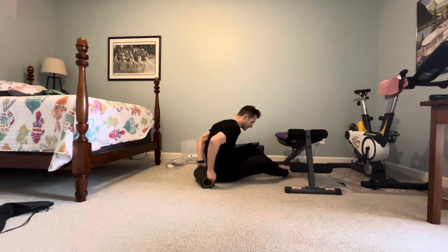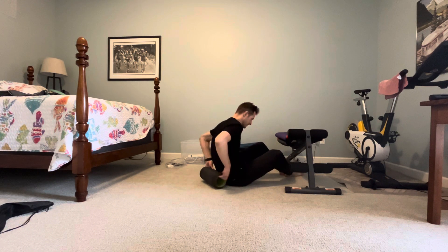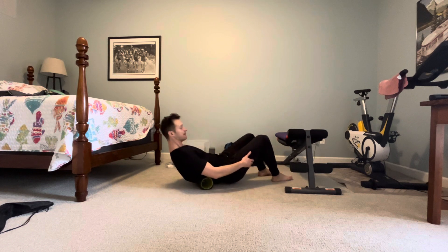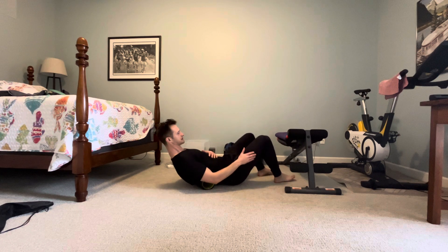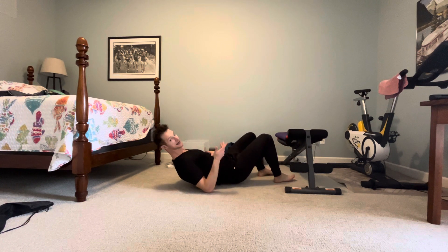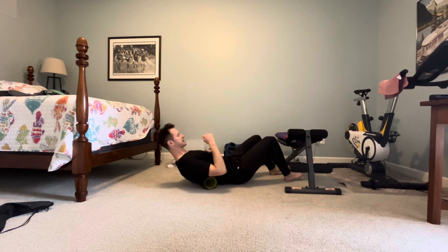So it looks something like this. Starting at the very bottom aspect of the ribcage, my movement is not like so — my movement is like so. We're going to take our time, about 10 or 20 seconds on each segment of the thoracic spine, moving up segment by segment.